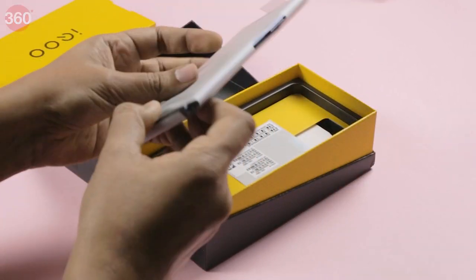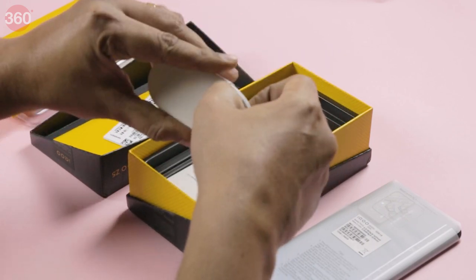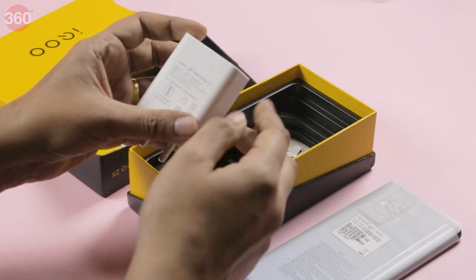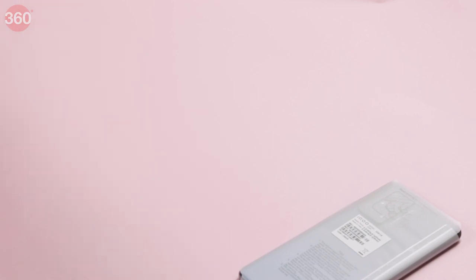Here is the phone. This is the charging cable that comes with the phone, the SIM ejector tool, and this is the 44W charger — it comes in the box. So let's set all of that aside and take a look at the phone.